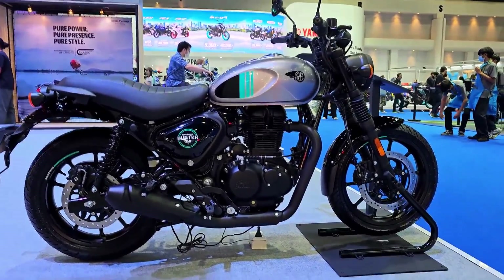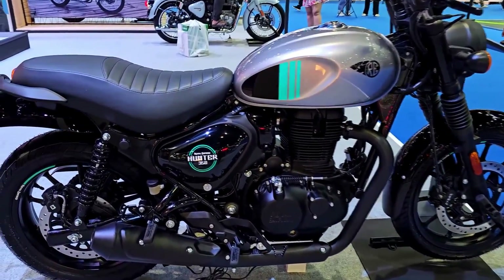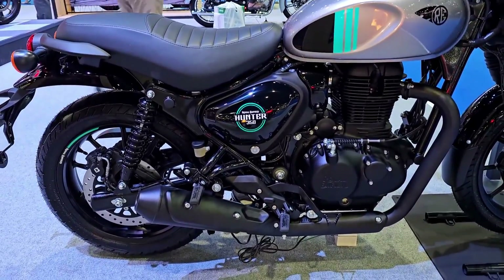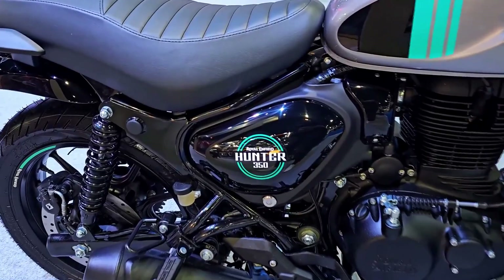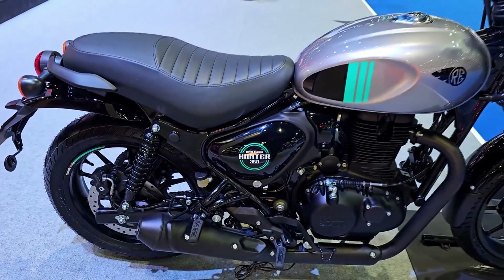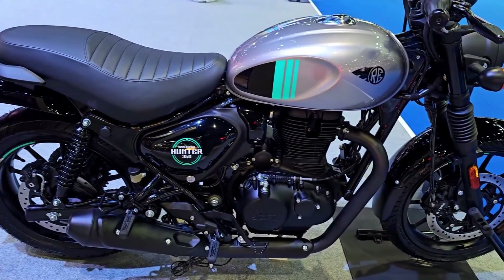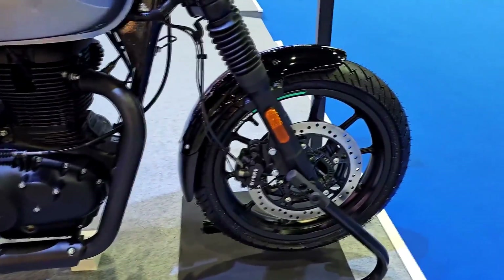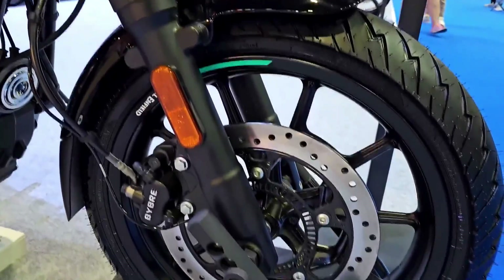The Royal Enfield Hunter 350 is a motorcycle that seamlessly blends the classic charm of Royal Enfield with modern features and performance. It caters to the growing demand for retro-styled motorcycles with an emphasis on reliability and everyday practicality. In this review, we will delve into the key aspects of the Royal Enfield Hunter 350 and evaluate its design, performance, comfort, and overall riding experience.